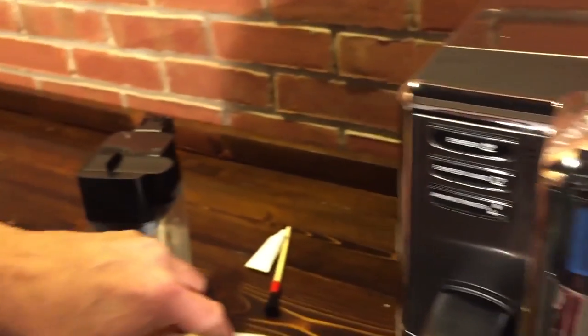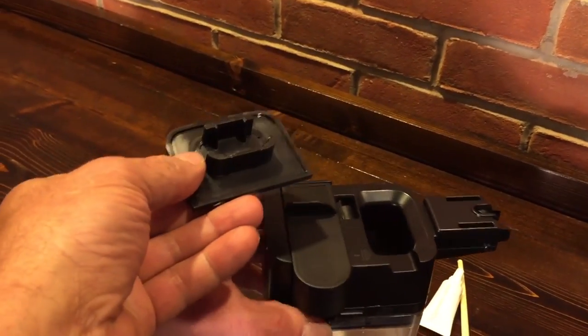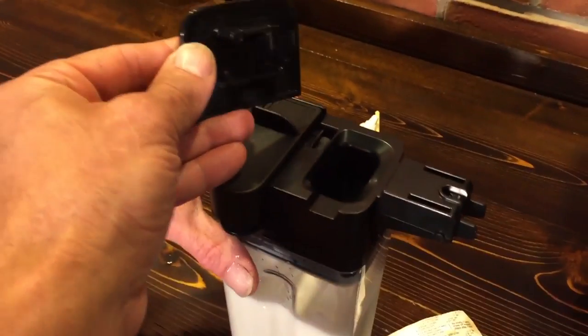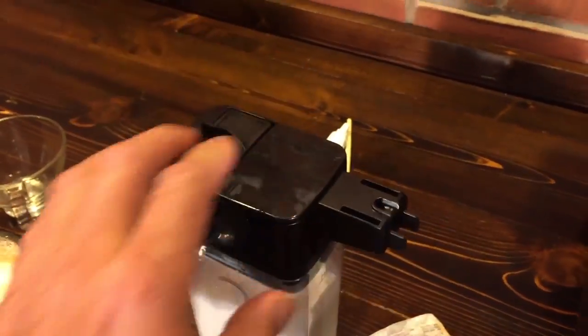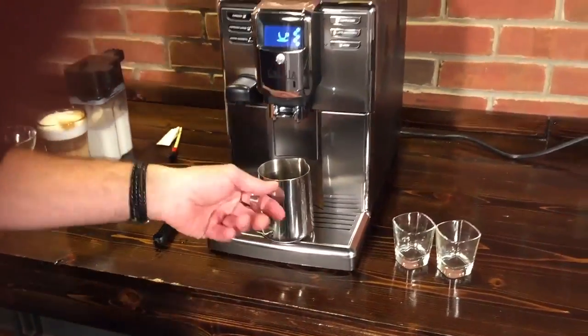Another thing about the milk container: if you ever want to fill it without taking the top off, this cap comes off, which makes it easier to fill. You can leave it right on the machine. So when you're entertaining and doing like 10 drinks, or just take it out of the refrigerator and pour some more in.